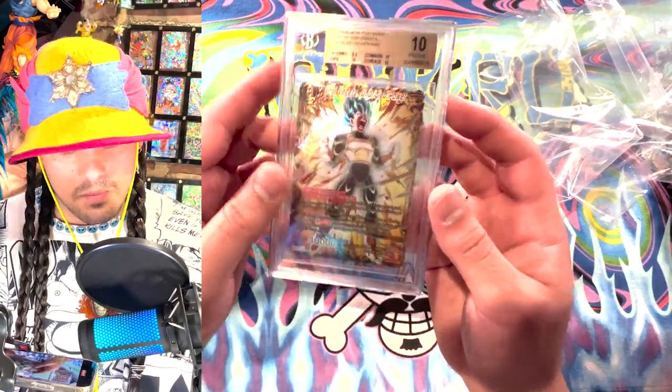Anyway guys, that's been the Beckett slab submission. I hope you enjoyed this reveal — there'll be many more to come. Definitely more box openings, and the One Piece card game is coming out next year, so definitely stay tuned. I'll be releasing a lot of information on that coming by.